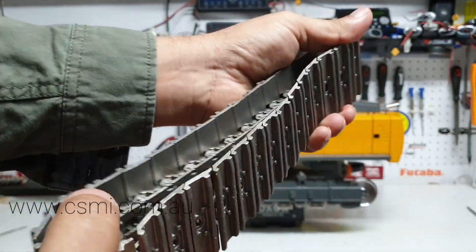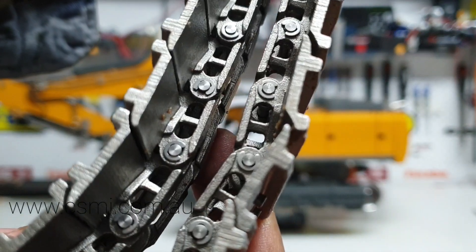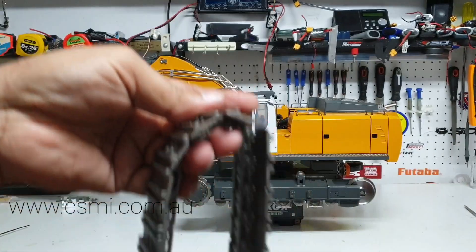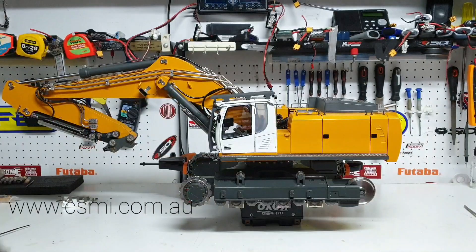These are the tracks - pretty good quality. They've got circlips on the inside, as you can see, which retain them pretty well. The tracks are cast and quite well built. I did get mud into it and I just didn't want the mud inside the tracks, and hence I've taken the complete track off.